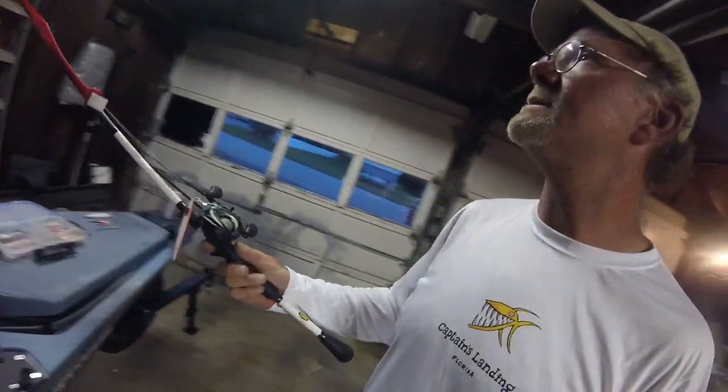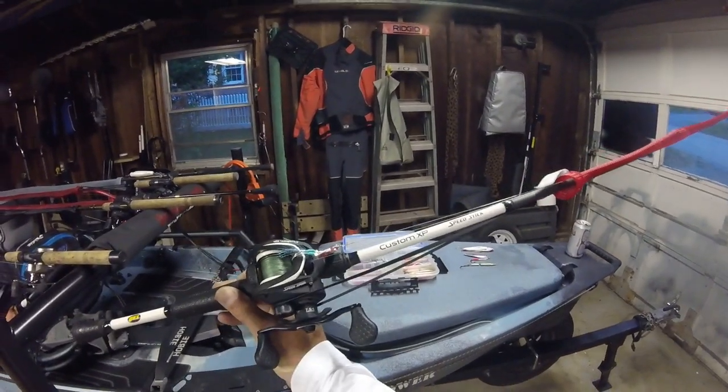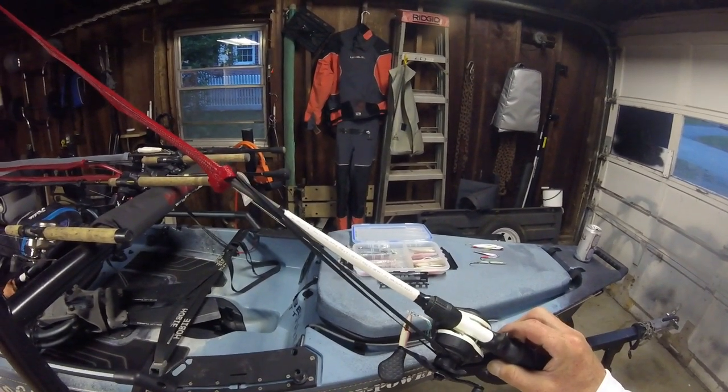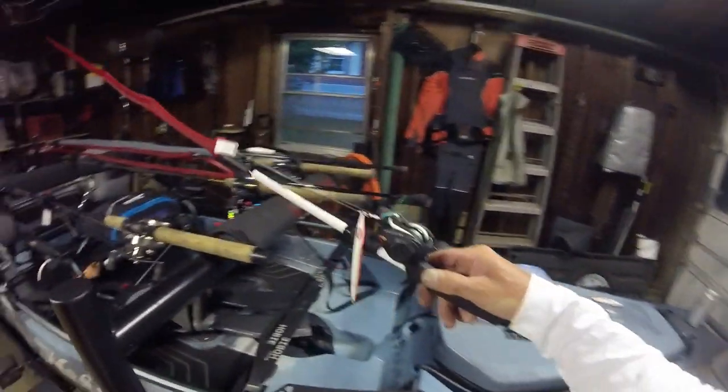Now the two main rods I used that day are my Luz. This is a Luz Custom XP Speed Stick with the Custom XP Speed Spool reel. It's a seven foot medium heavy. I got the setup at Bass Pro — it wasn't terribly expensive, I think it was 130 to 160 in that range. It's probably more geared towards freshwater bass, but I'm a salt guy and I just don't care.